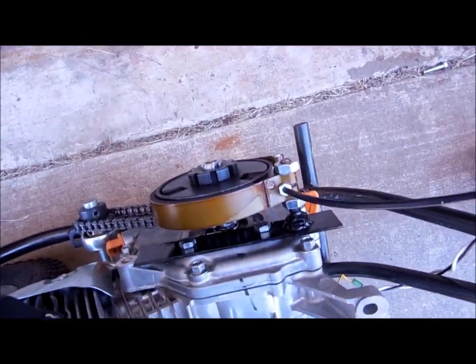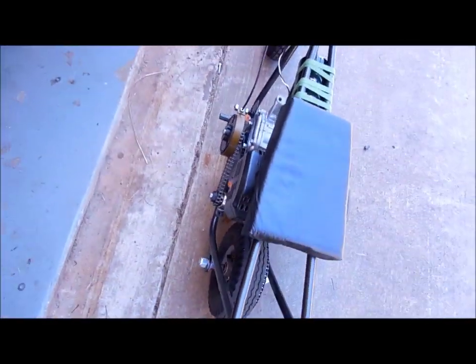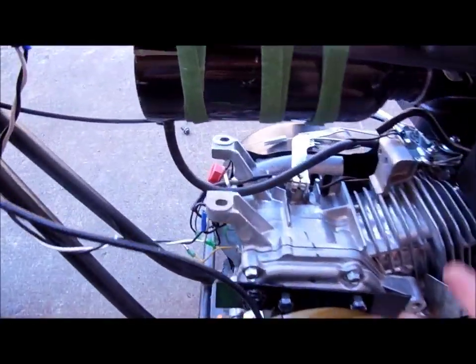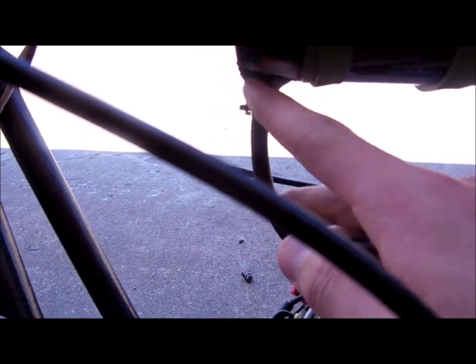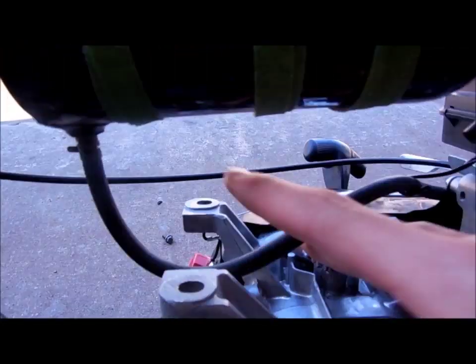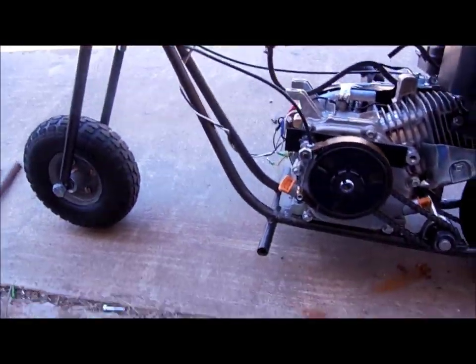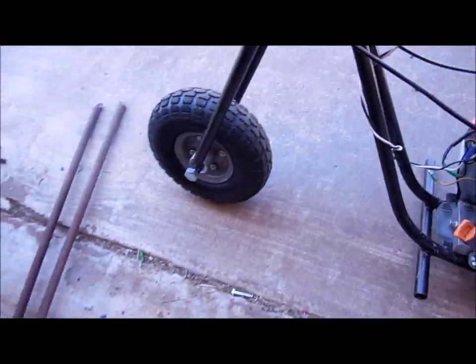The clutch was like $25 and the band brake was $19, so not that expensive to build. The gas tank is this little stainless steel water bottle here. I have a hose barb epoxied into the back of it and then the fuel line. So it was not hard to make and works pretty well.